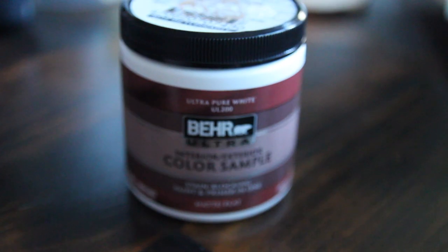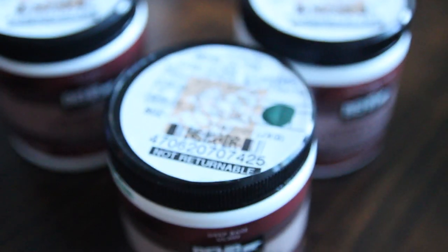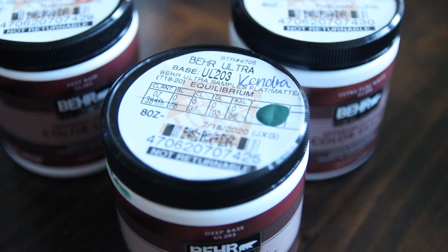Before we get into this video, make sure you are subscribed down below for more videos like these and to stay up to date with my channel. Without further ado, let's get right into it! So I went with a matte finish for the paint sample, and I did seven different colors. Like I said, it doesn't really matter what brand or anything you get — I just chose the cheapest one.